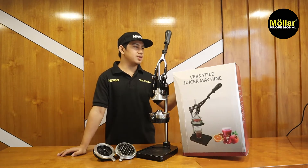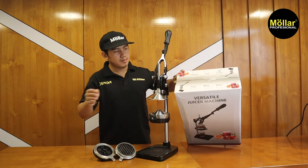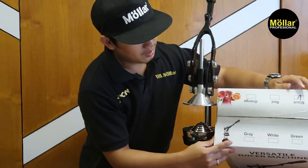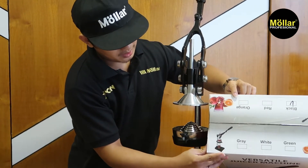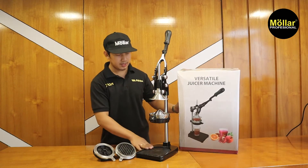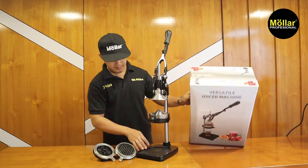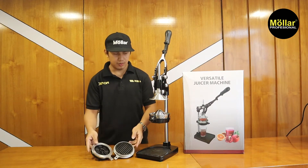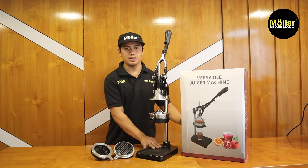Untuk warnanya juga ada beberapa macam: ada grey, white, dan green, lalu juga ada black, red, dan oranye. Ada enam macam warnanya. Sekarang saya menggunakan yang black, untuk warnanya lebih kalem. Kalian juga bisa menyesuaikan warnanya.